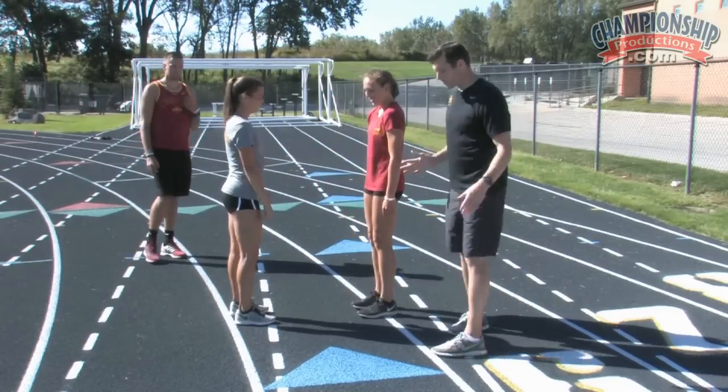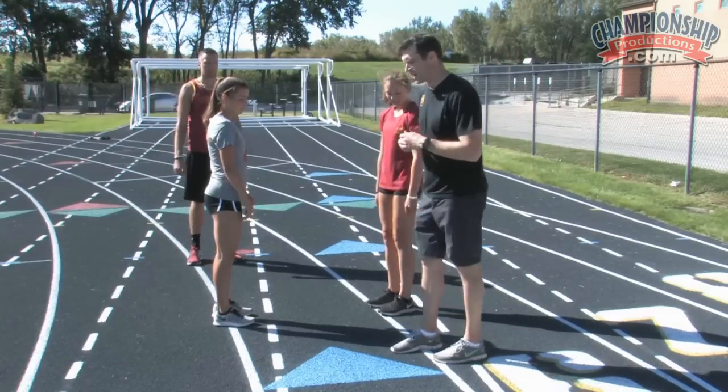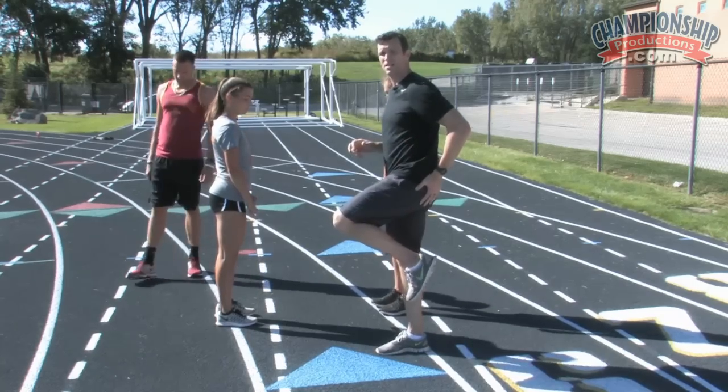When we're running, we're doing this from a single-point stance — from a single point of contact. So what we're gonna work on now is we're gonna do the same drill from a mid-stance position.